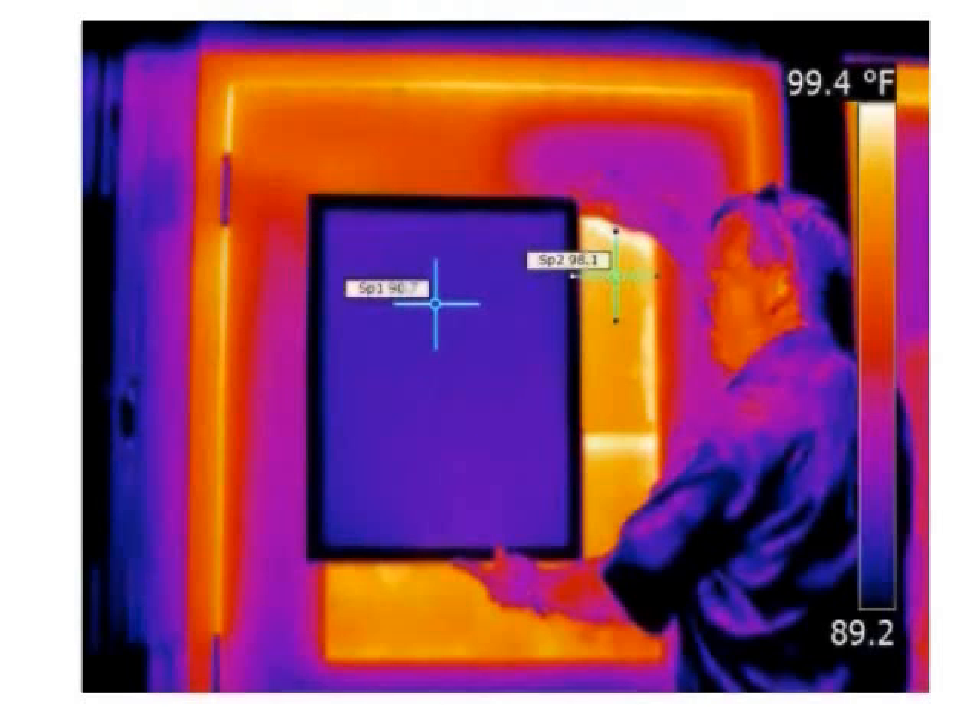In this illustration, a man is holding an inflector window insulator over a hot window. Using a thermal energy camera, you can see how much heat the inflector panel is blocking compared to the area between his arms where solar and radiant heat is coming in. Installing this product makes the building much more energy efficient and comfortable for everybody.